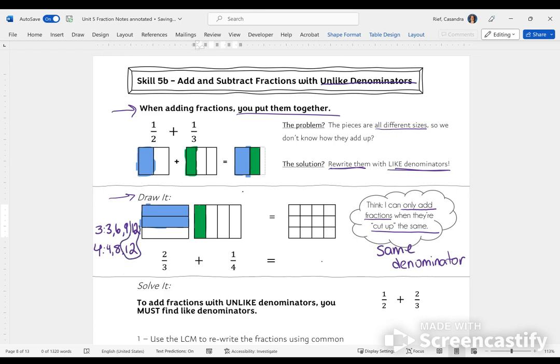I found the least common multiple — the number I can create using 3 or 4. My multiples of 3: 3, 6, 9, 12. Multiples of 4: 4, 8, 12. The LCM is 12. I'll rewrite 2/3 as 12ths: 3 times 4 equals 12, so 2 times 4 equals 8 — that's 8/12. In the diagram, I cut each third into 4 pieces. I didn't add more; I just cut it differently. The same amount is still there, now expressed as 8/12.